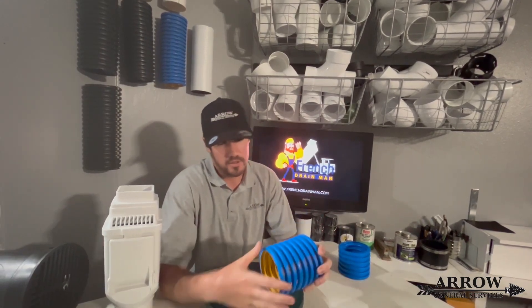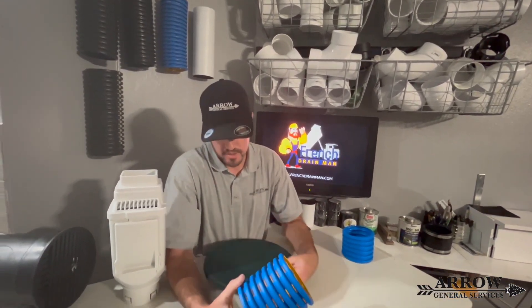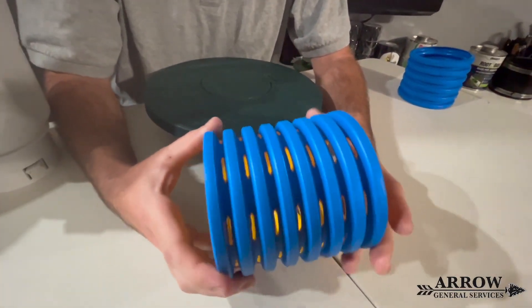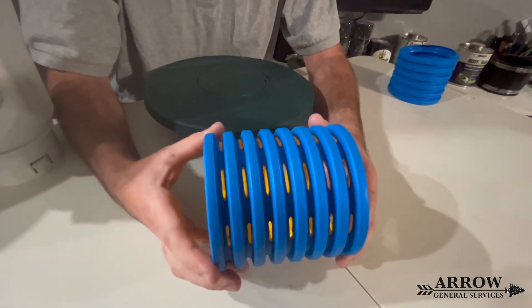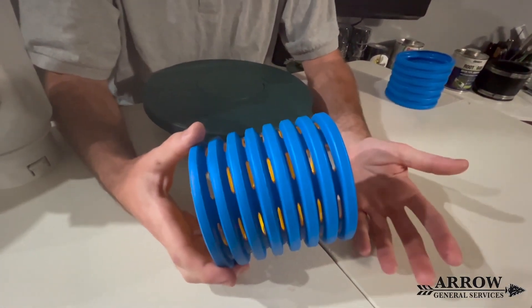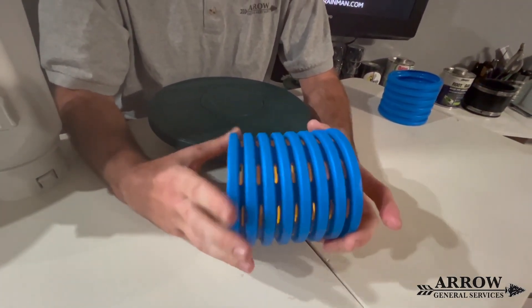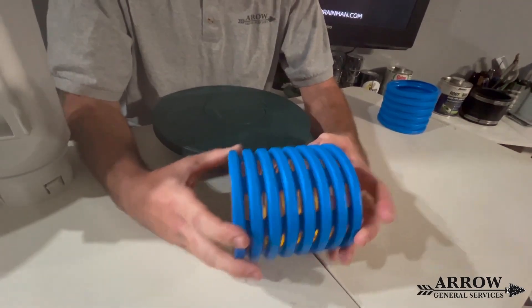So we're going to go back to what's at hand and that's these products that he's developed. I want you to get a close-up on this corrugated French drain pipe right here. This is a four-inch drain tile and you can just see those slots — you might as well play a slot machine with this thing. This lets in so much water 365 degrees around. It's just incredible.